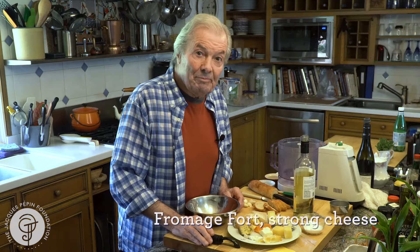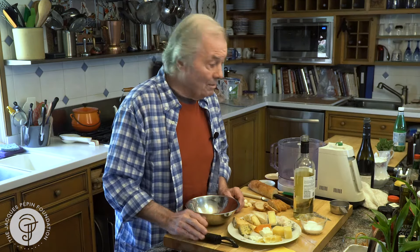This is a recipe inspired by my father. He used to do that many, many years ago. At that time, we didn't have a food processor or anything. He used to get leftover cheese — from hard cheese to old cheese to whatever — put them with a bit of white wine and some bouillon or soup, put them in a jar and let it ferment in the cellar. Then he mashed it up into a puree, and that's what we call fromage fort.